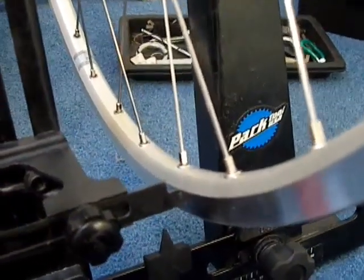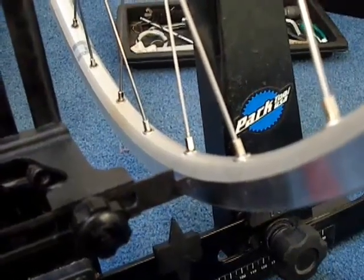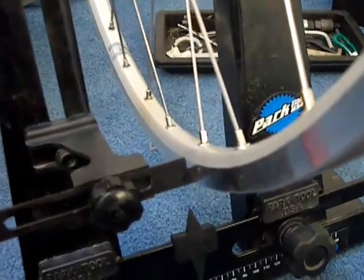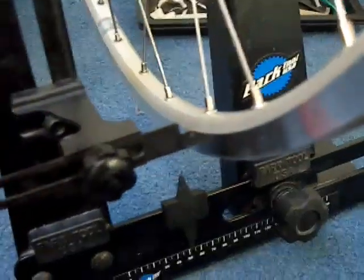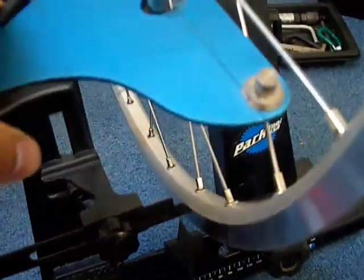Having trued the wheel laterally and centred the rim between the flanges — that is called dishing — I have turned each nipple by a half turn all the way around, so now I'm going to check the spoke tension.